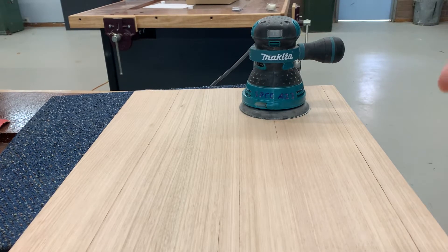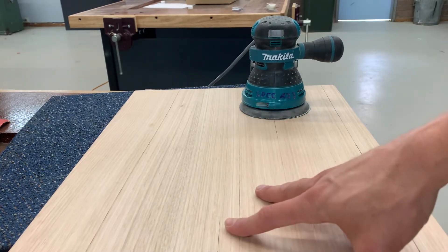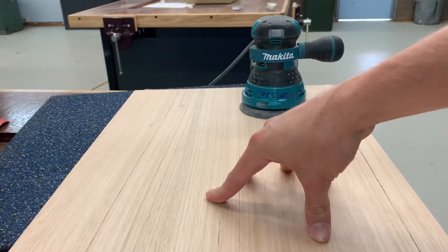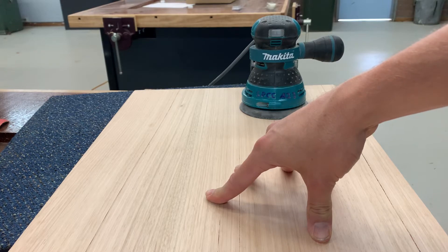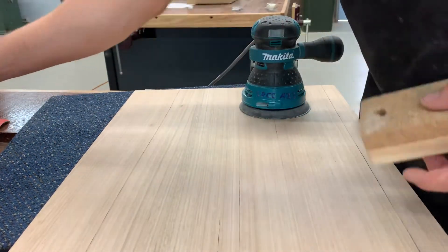So you've now done all your edges and your base and we're up to the top. We want to be very intentional about getting this right. So we're going to sand 80, 120, 240, and then after you've done all of that you need to go through and it's called breaking the edge.